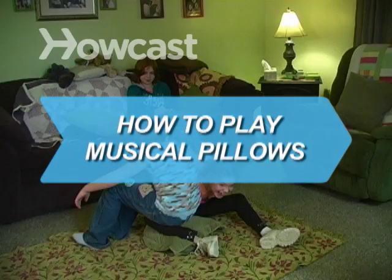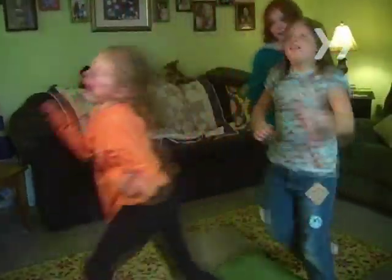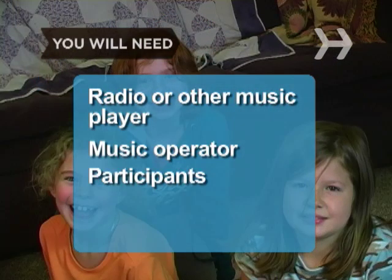How to Play Musical Pillows. Follow these directions to have your party participants skipping around the room. You will need a radio or other music player, a music operator, participants, and pillows.